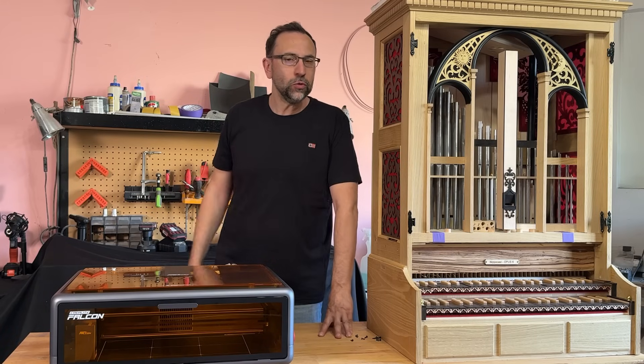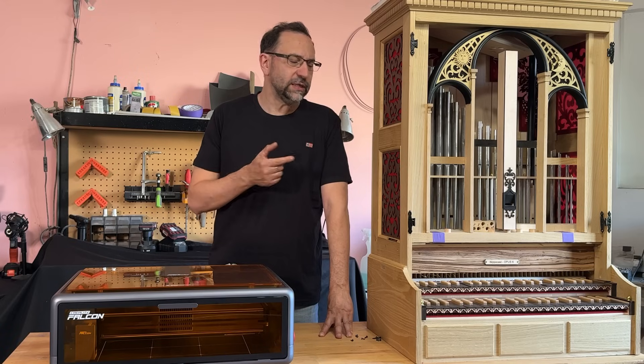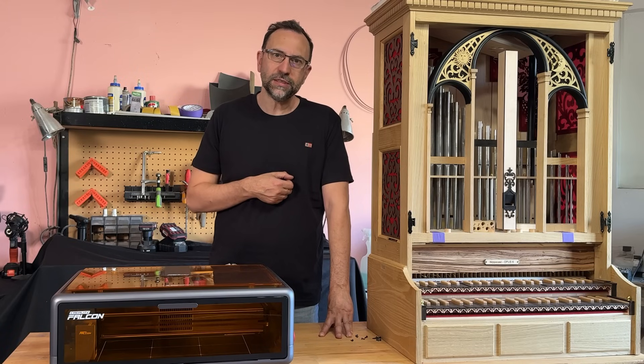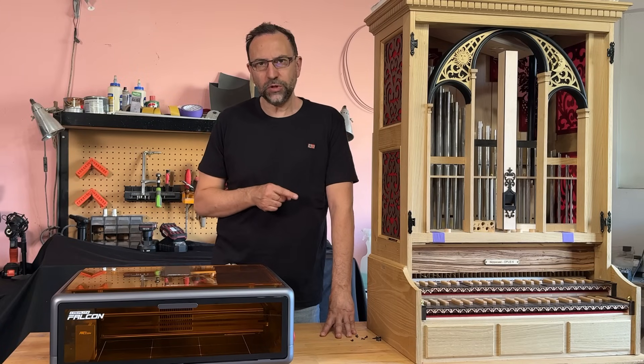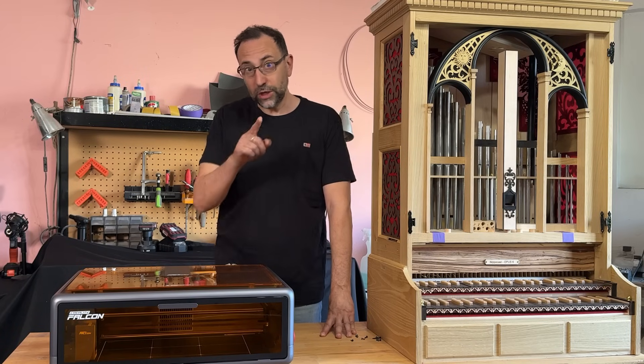Hello everyone and welcome back to my YouTube channel. This will be the last video dedicated to the case and its aesthetic parts. For some parts of this project I will use my new laser engraver, the Creality Falcon A1. Enjoy the video!